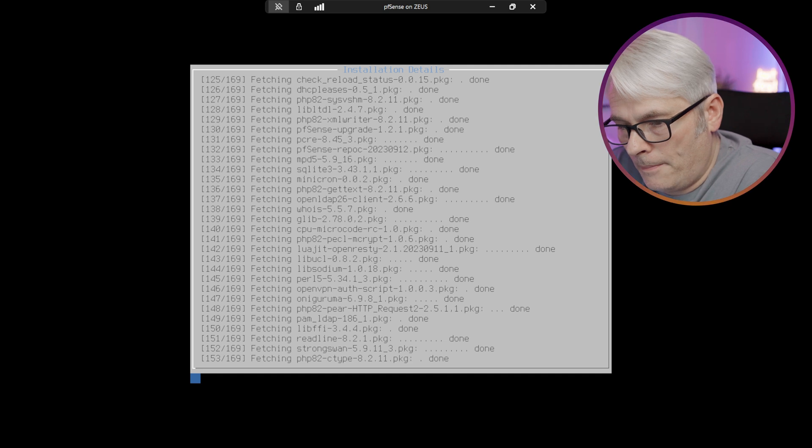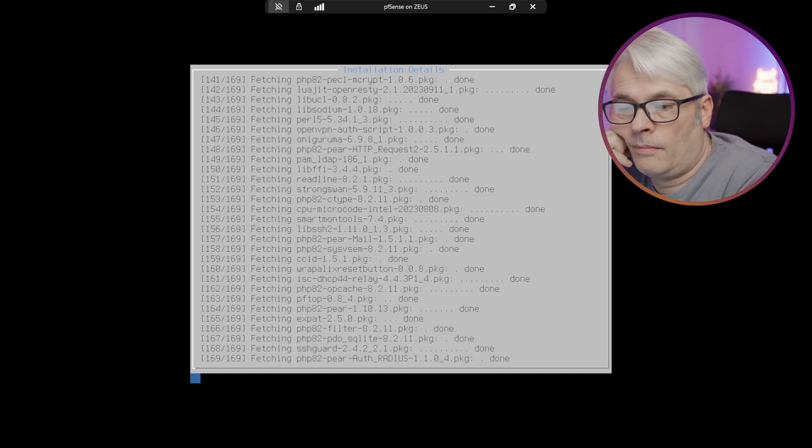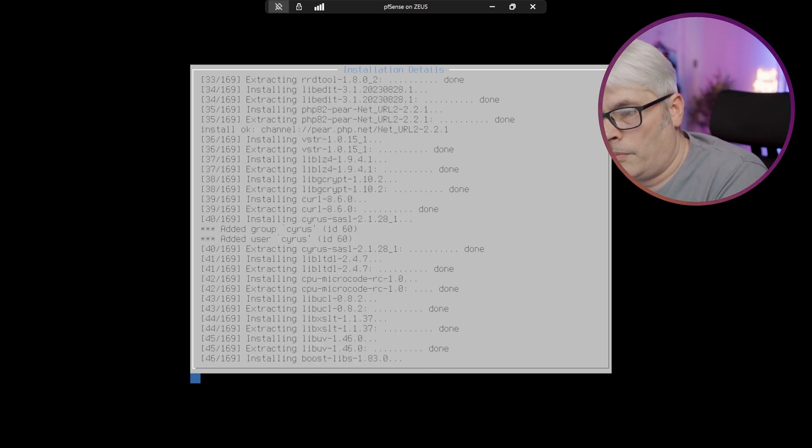Now at 150 packages, up to 169. Now it's just installing them.